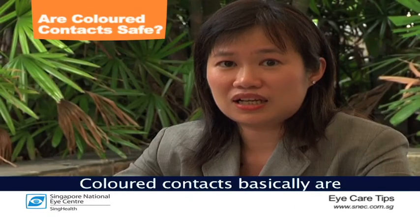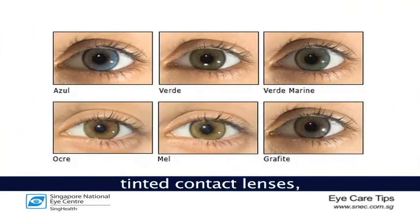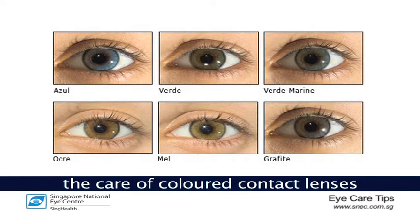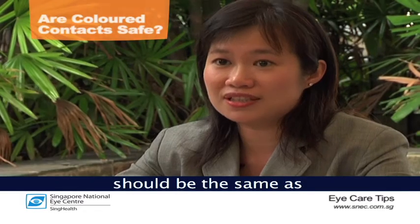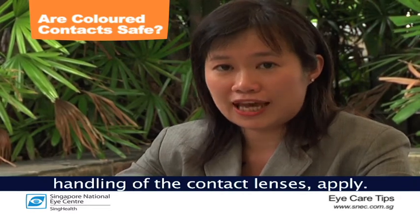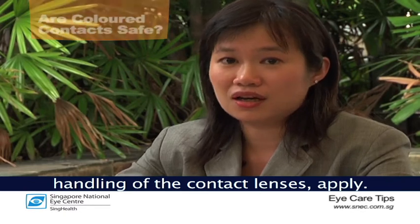Coloured contacts are basically tinted contact lenses. There are various types in the market. The care of coloured contact lenses should be the same as all other contact lenses, so proper hygiene and handling of the contact lenses apply.